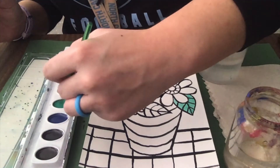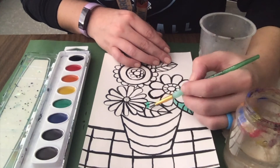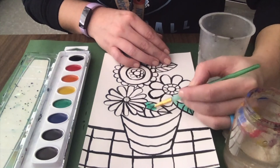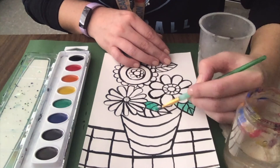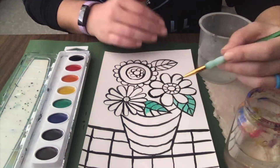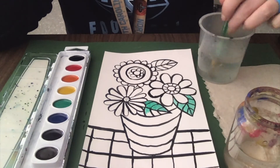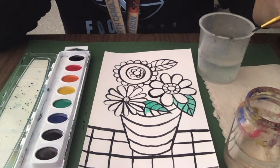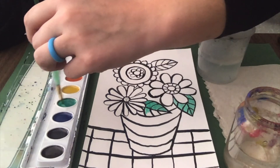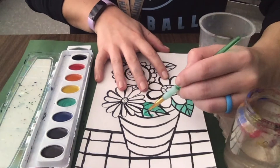When I need more paint I get more. If my paint starts to dry out a little bit and needs more water, I can't put my dirty brush right back in the clean water — I have to wash it first in one of my cups, dry it off, and then I can get more water for my paint. Then I'm going to start painting in my spaces.